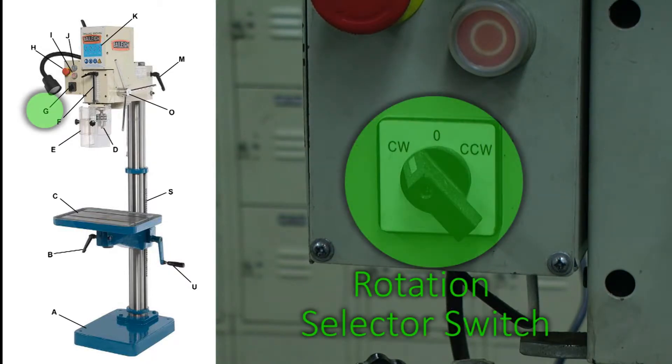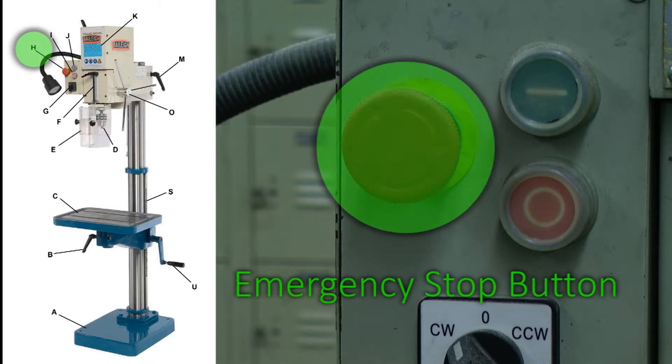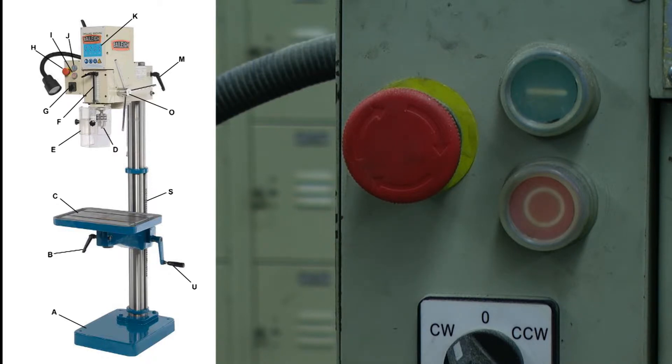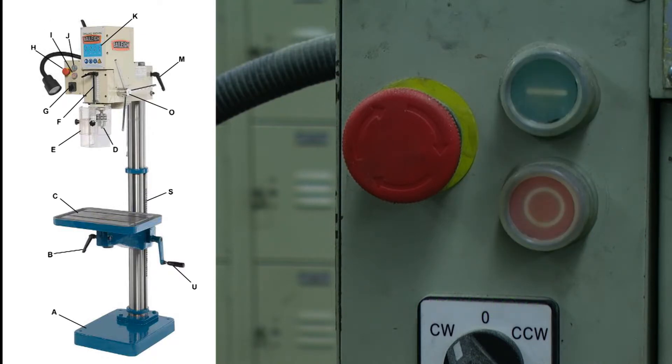On our control panel, we have a rotation selector switch, which selects if the chuck will rotate clockwise or counterclockwise. Above the rotation selector switch, we have an emergency stop button. Press this button in the event of incorrect operation or a dangerous condition. Twist the emergency stop button clockwise to reset. To the right of the emergency stop button, we have the stop button and start button. Pressing the stop button will stop the motor; pressing the start button will start the motor.